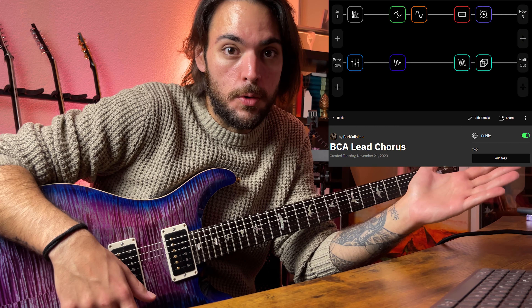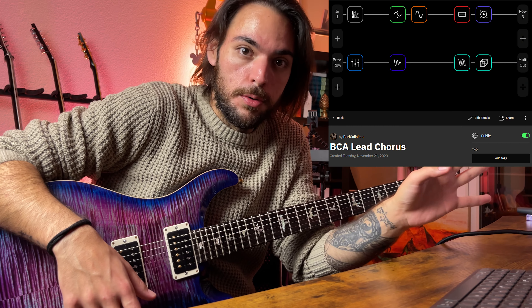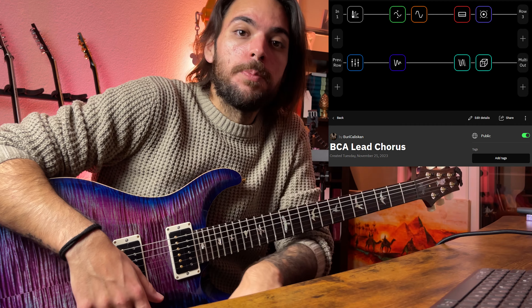Today I'm going to dive into my new lead tone that I created, which you can also download from the Cortex Cloud. I will upload it onto my profile. And I want to talk about the chorus effect. I love to have the chorus on my lead tone, which you heard in the mix already.